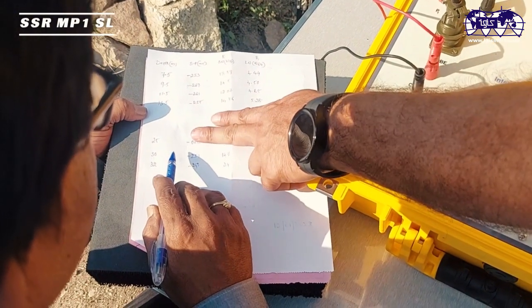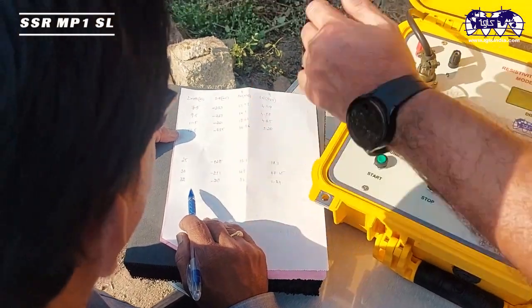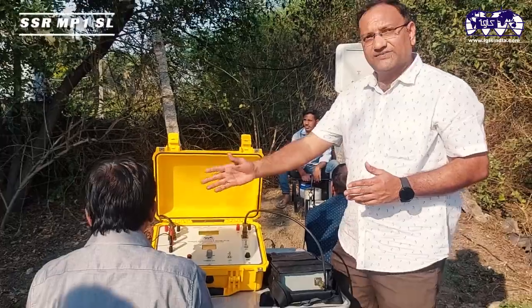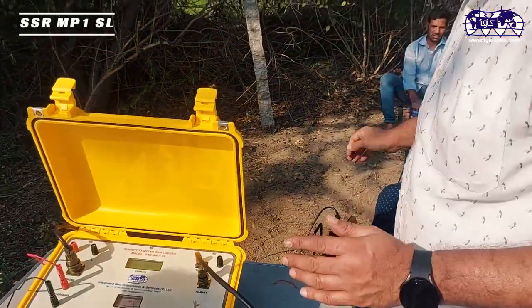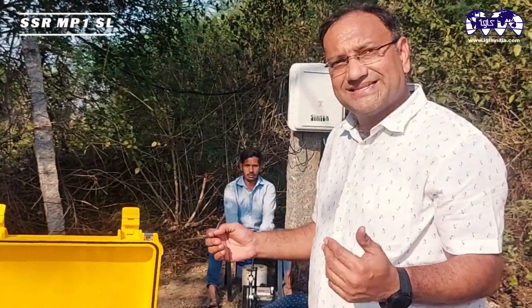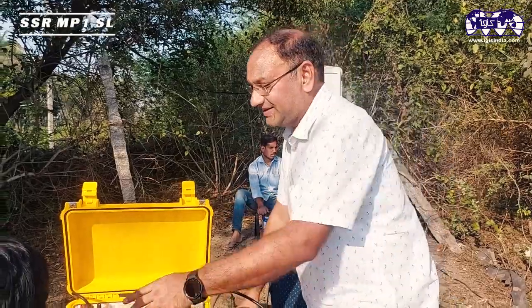Measurements are being taken at 2-meter intervals at this borehole, though intervals can be 2 meters, 1 meter, or 0.5 meters depending on field conditions. Since the casing extends to 30 meters, we have kept that section blank — the readings there are erratic and abnormal. Our concern is data collected only after the probe goes below the casing depth.